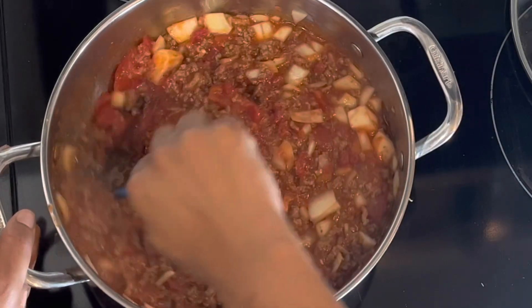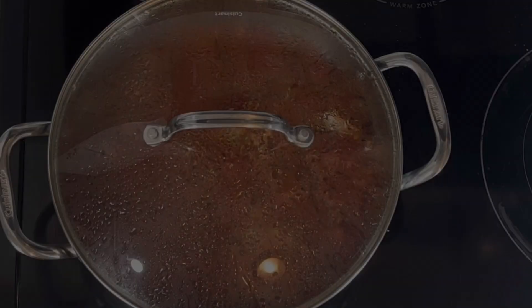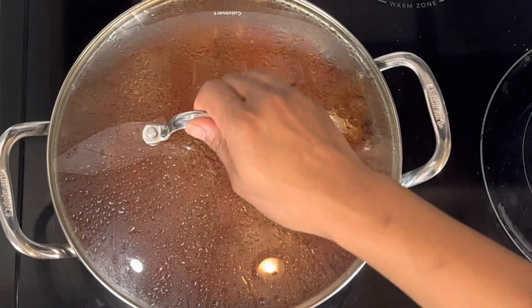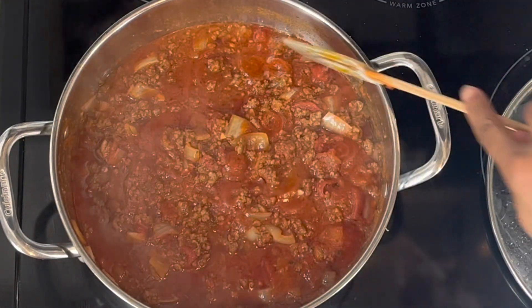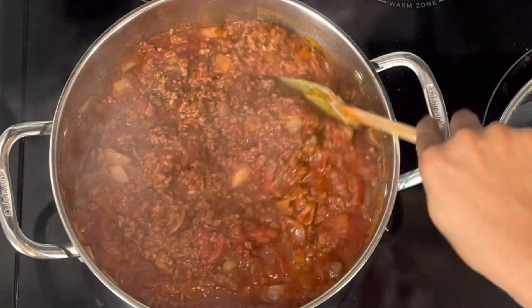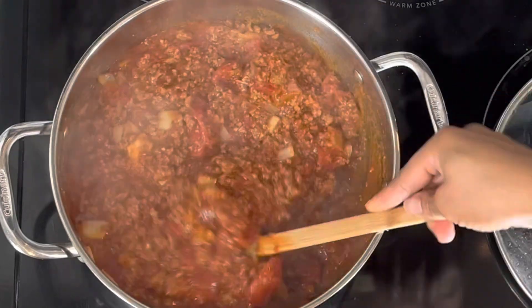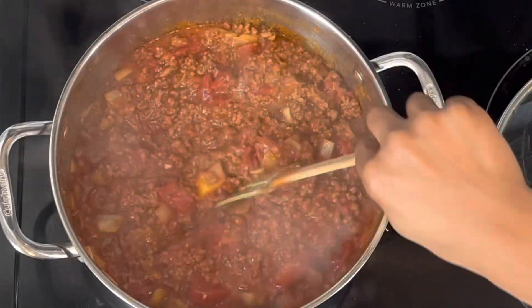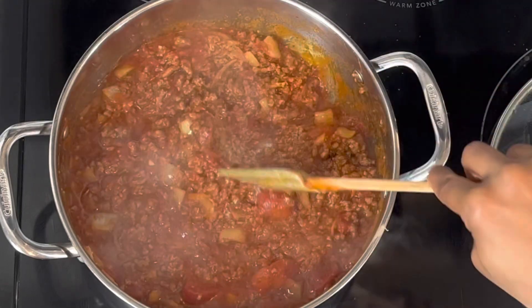After giving this a really good mix, I'm going to go ahead and get the lid on, and then this is going to sit and cook for an hour. After an hour, this is how the sauce is looking — it is thick, tender, and flavorful. You could actually cook it two hours as well, but at least one hour for this flavor and consistency.